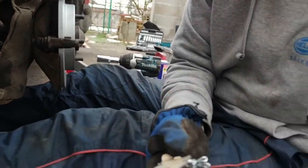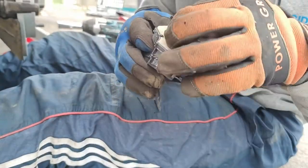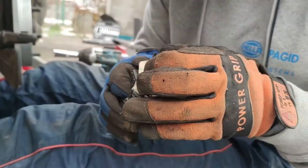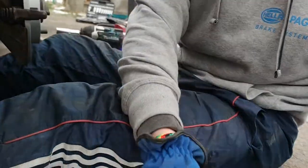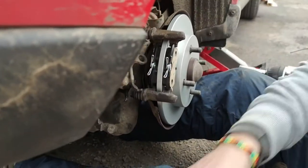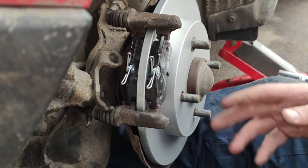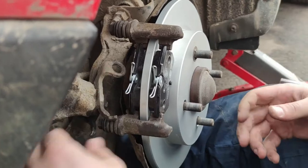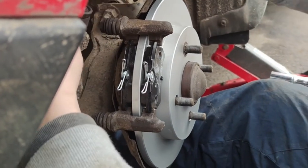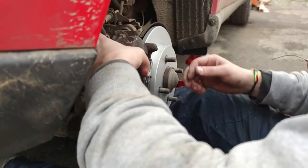All four pads look the same. There's adhesive backing on them — I guess it's a glue that helps hold the pads on the caliper. We put the pads in their place, peel off the sticker so they're sticky, and now we can bring the caliper back and try to catch it in place.